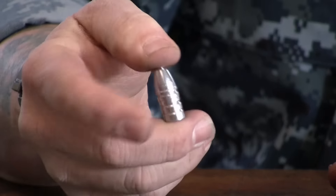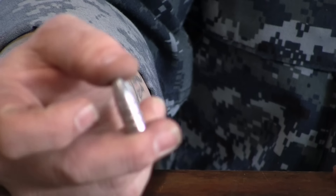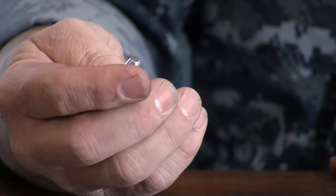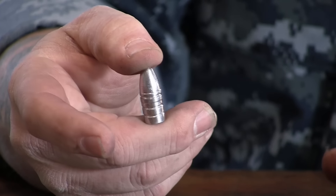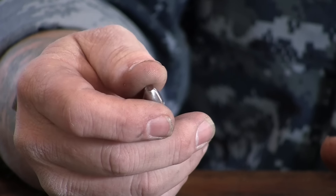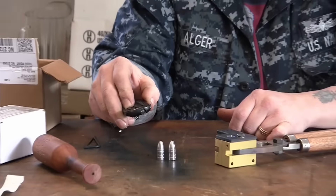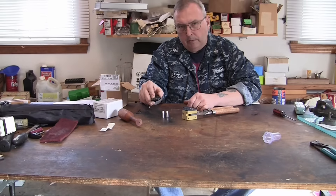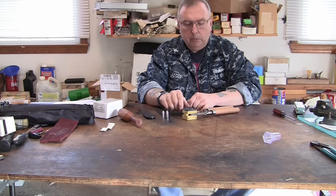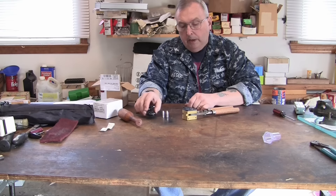I'll hold them up — it casts a really nice bullet. Full, sharp edges. Nice-looking bullet. I like them. It's a high-quality mold. Of course you pay a little more — it's more or less like a custom bullet. They've got the cherry in their line to cut these molds. For the first time using a brass mold, I kind of like it. I may get another one in brass just to see the difference. Once it breaks in and you get it up to temperature, it casts more or less like a steel mold.